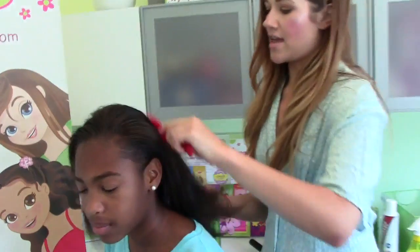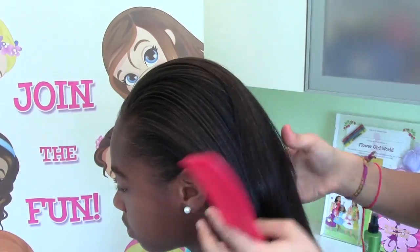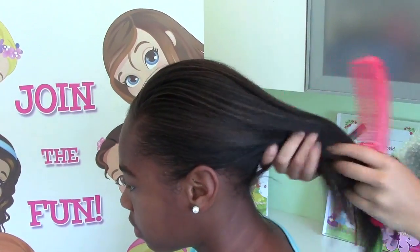So I'm going to start by just combing my Flower Girl's hair back, straight back. You don't want a part for this. I'm just going to gather it back and slowly lift it up.